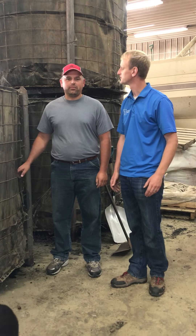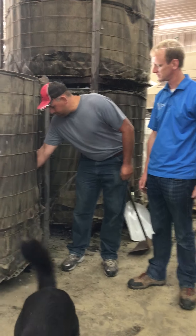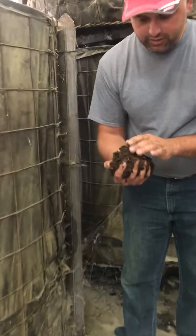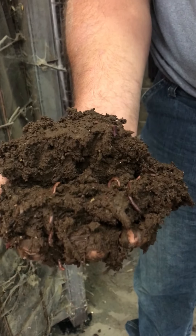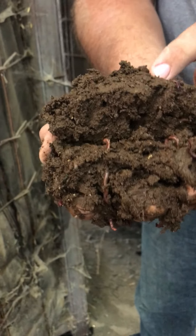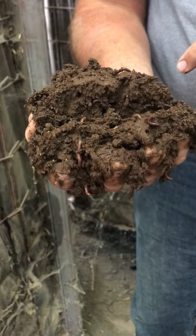This is my bioreactor that I built a year ago, and this is some of the product that we have in here. Look at all those worms. The worms are busy doing their job and we've been extracting this material to put on our seeds when we're planting our crops.